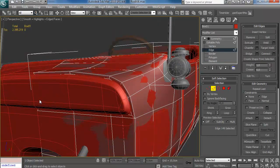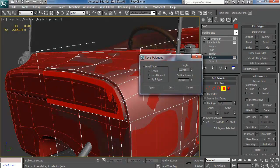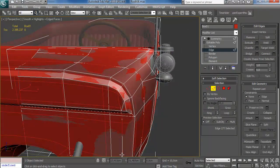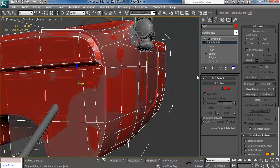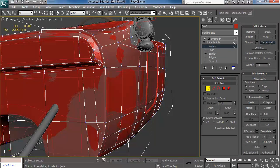One thing I do want to model is that sort of bulge at the front — not sure how to call that — because it's never going to look good on normal maps if I leave it entirely flat, so I'm just adding it like that. This one needs to be chamfered a little bit more.